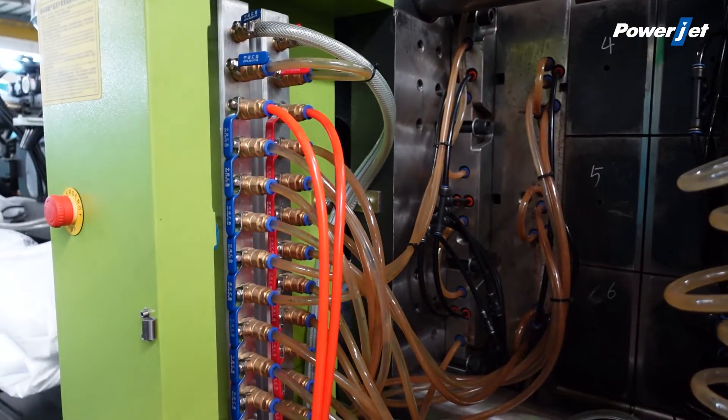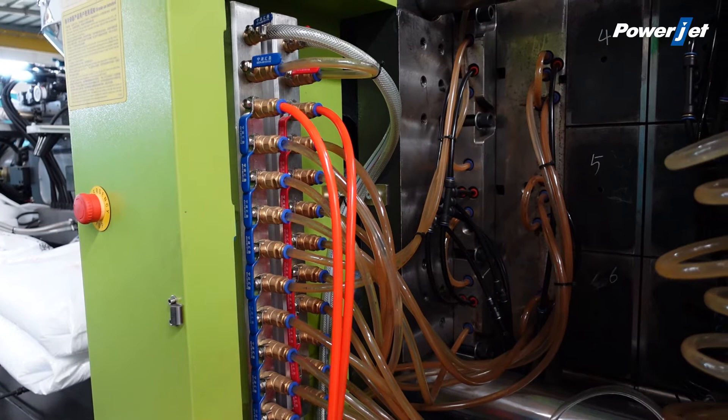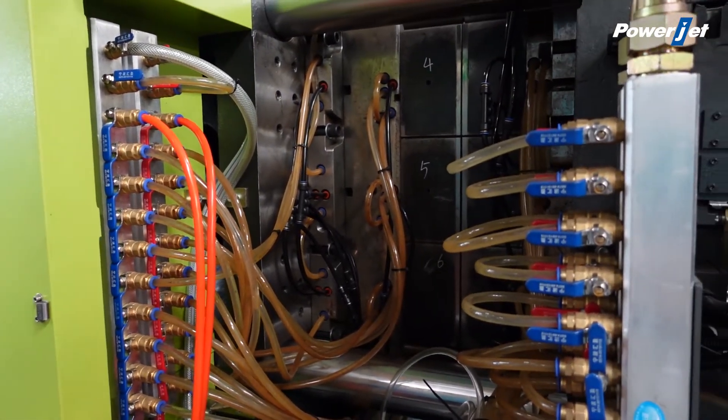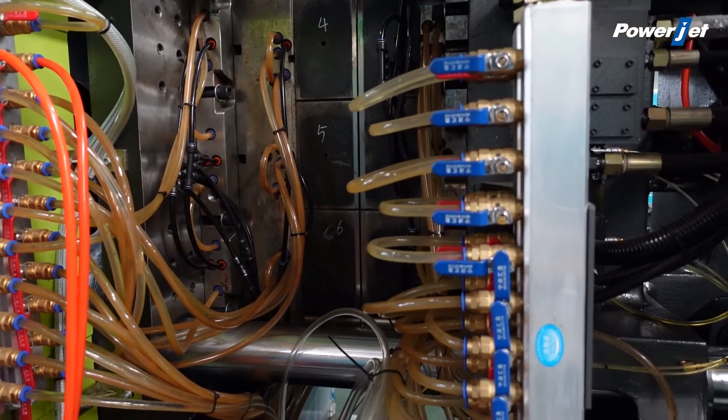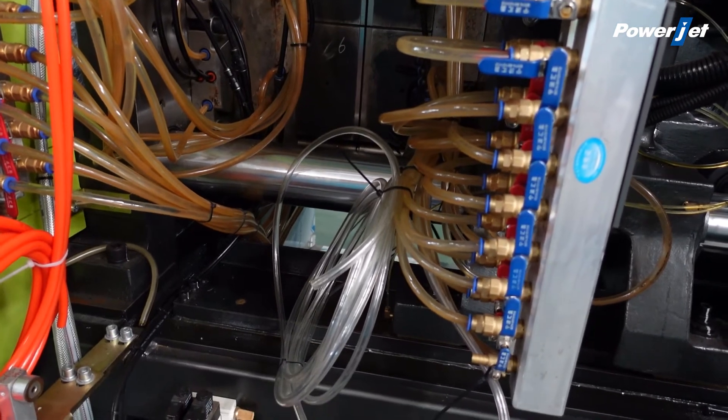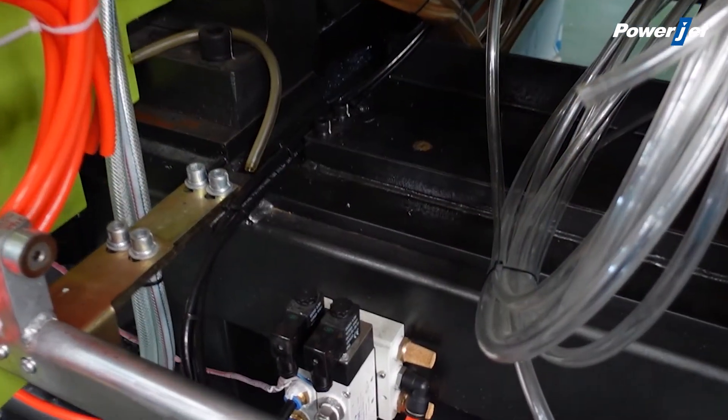The water distribution and the air blow valve are reasonably distributed on the first plate and the second plate, which makes the production more convenient and the machine more beautiful.